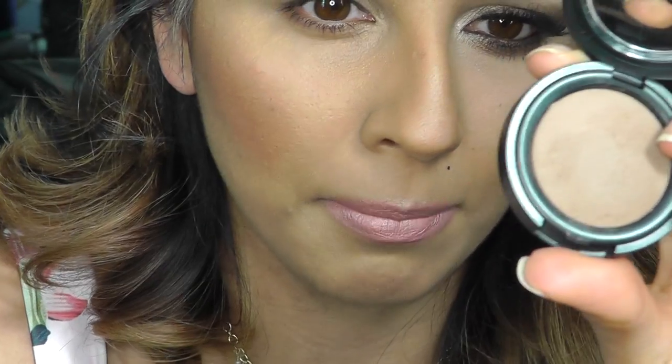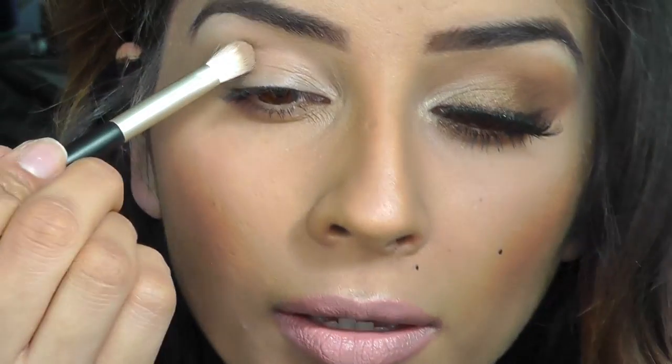I'm going to be using Chichi Cosmetics, who decided to send me a box free of charge, which was really nice of them. It's the first time I'm actually playing with their eyeshadows. I quite like it. I'm going to get a matte light brown colour and just put this on my crease.